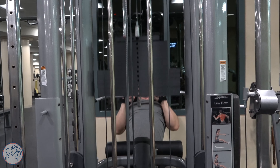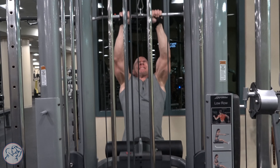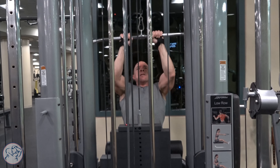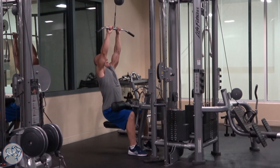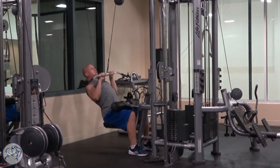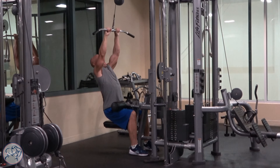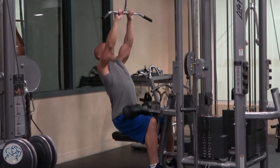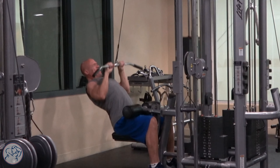At the top of the movement, you want to get the greatest stretch possible. You don't want to come out of your seat, and you don't want the weight stack to touch, as that takes the continuous tension off your back. You have to find the right balance with the stretch. Getting the right seating position is sometimes the biggest challenge, with how that pad sits on your knees — giving you enough room without cramming you in too tightly.